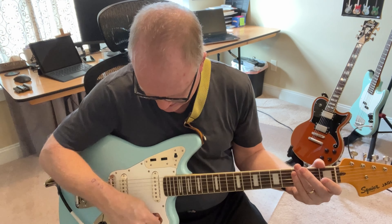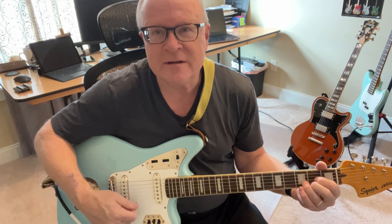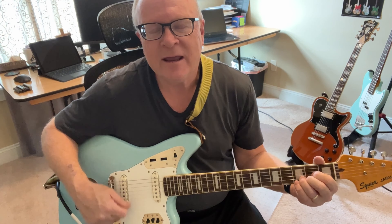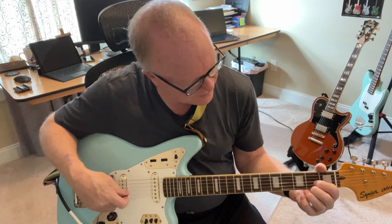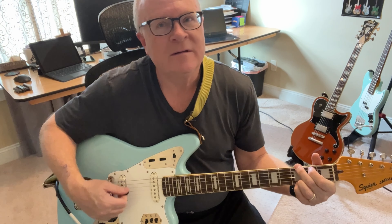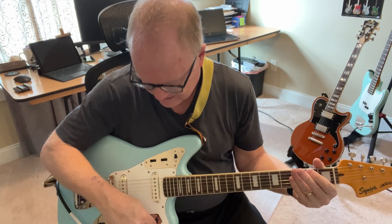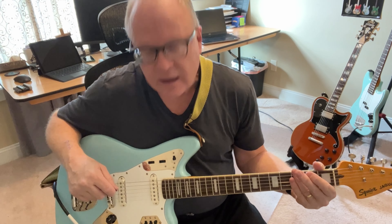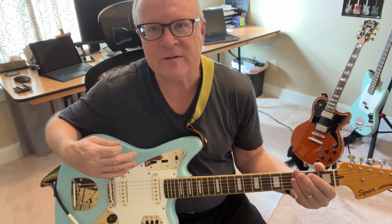This is the neck pickup. Of course, you can switch to the bridge, or you can put them both on with these funky switches, or turn them both off. The bridge is going to give you that even more punchy tone — it's not too ice-picky, which is great, but it certainly is a cutting, vintage-y sound. With them both on, it's very nice — really a nice Fender tone. This also has a really great kind of crunchy tone.